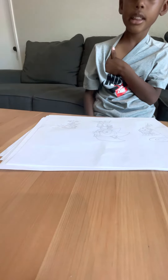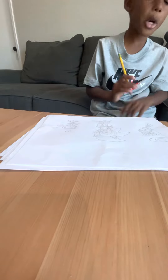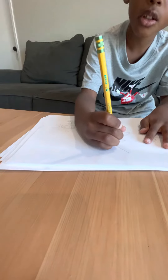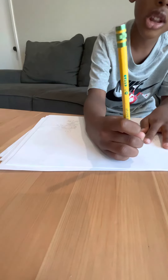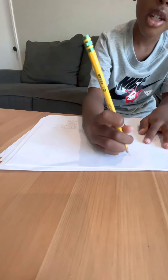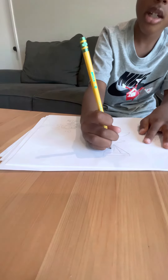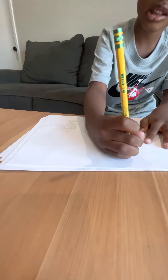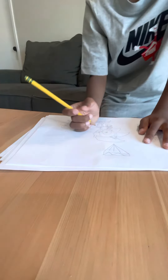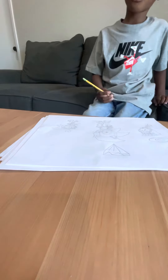And there — here is the drawing. I'm almost finished with the drawing. Next, we're drawing the Master Emerald, which Shadow and Knuckles are fighting over. So do three lines in it. I know how to draw the Master Emerald very well.